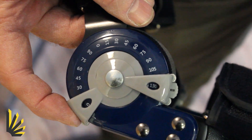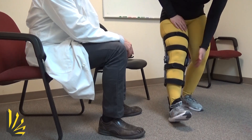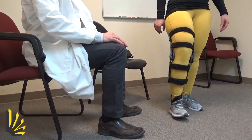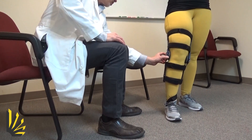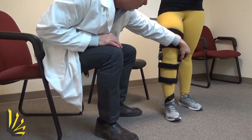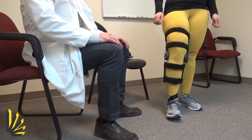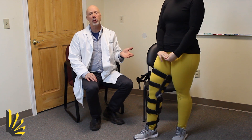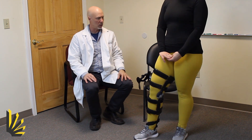We'll move these stops to 30 degrees — go ahead and do that on the other side. Now go ahead and try to extend it. You feel that extension stop there? Yes. So what happens is she's still able to use her knee, but the brace protects the knee from too much hyperextension movement force.